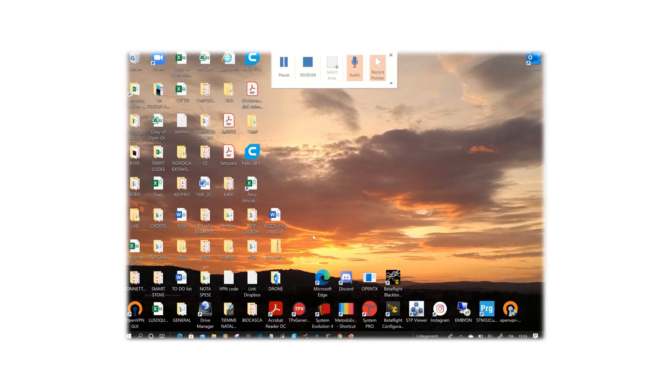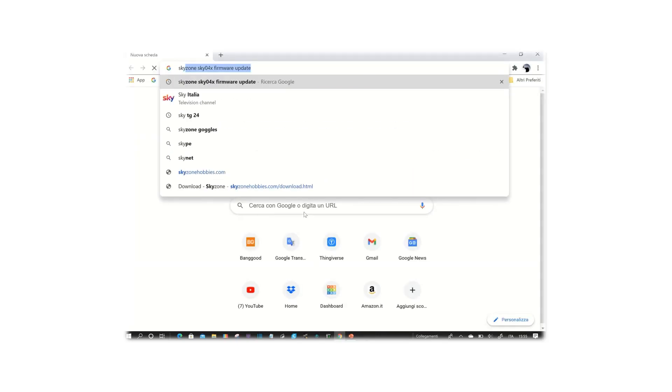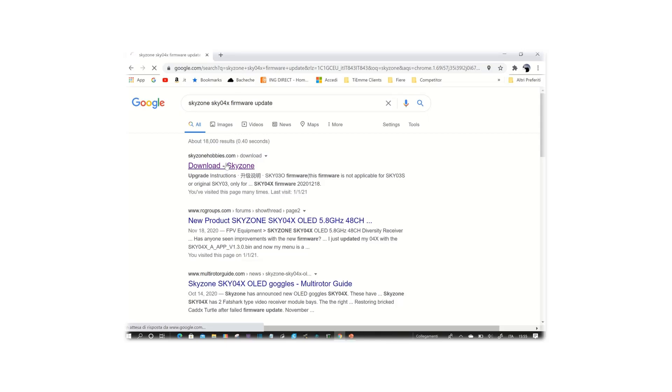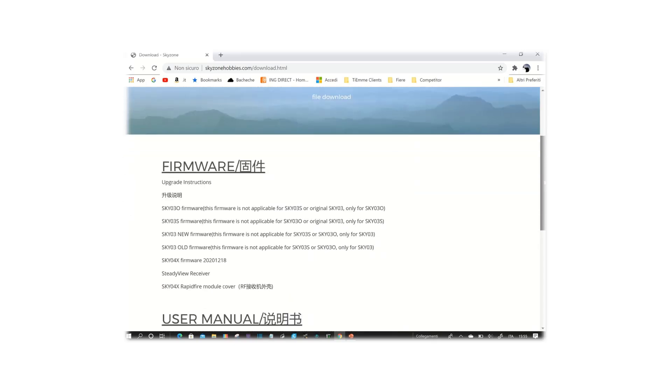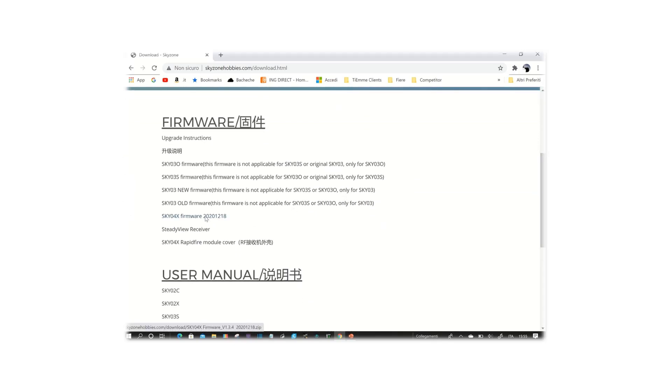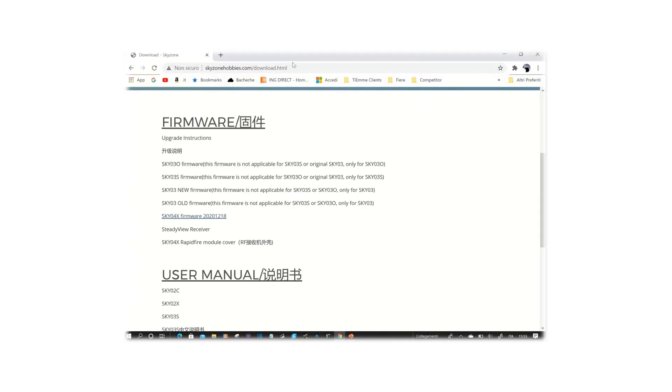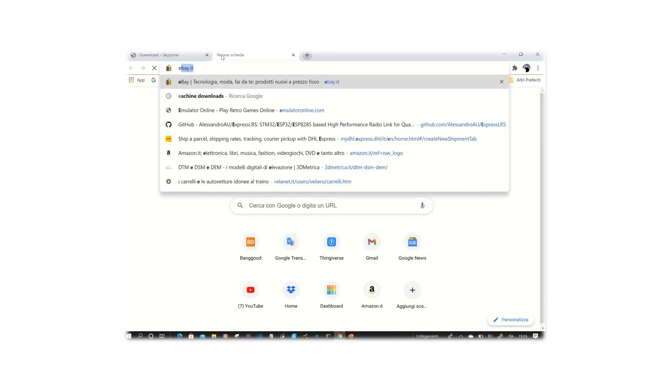Let's get our firmwares. Let's try the Skyzone website first. Scroll down to Sky04x firmware and save it. Let's have a look at the zip file — inside we'll have App A and App B, both of these are for the goggles. You can see the version is 1.3.4 and version 0.03, and they are both dated 18th of December. So let's have a look at Eashine's website.